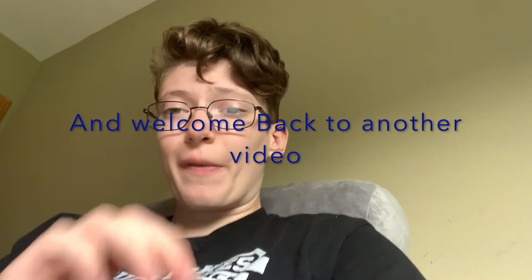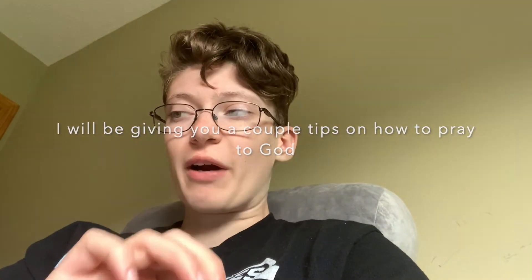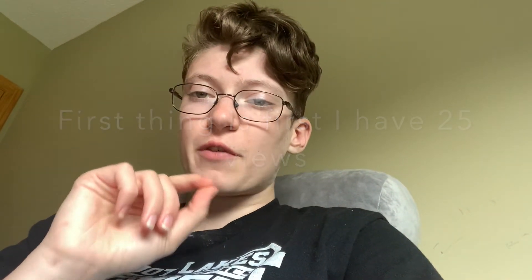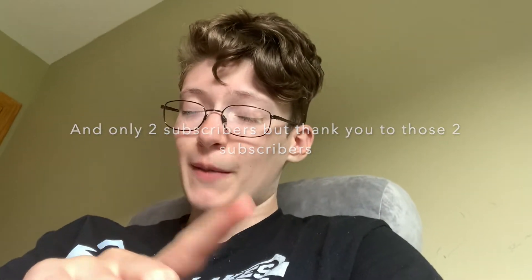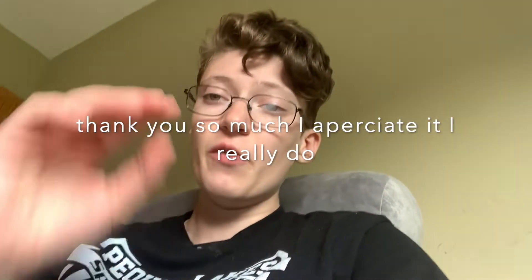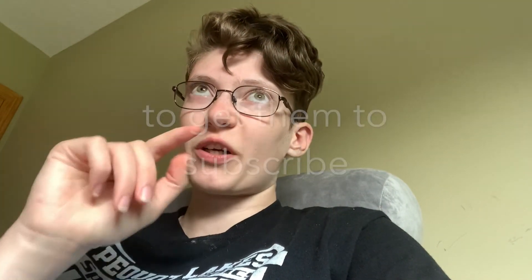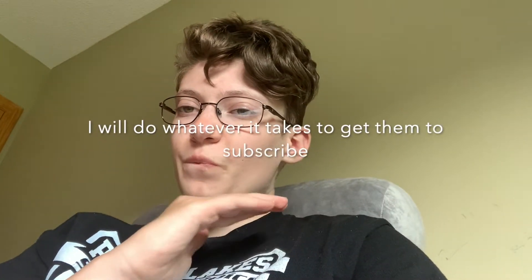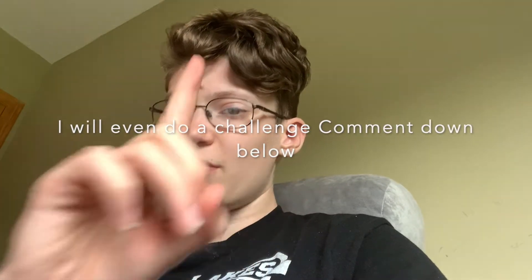Hi everyone and welcome back to the video. I will be giving you a couple tips on how to pray to God. But first thing is first — I have 25 views on this channel and only two subscribers. Thank you to those two subscribers, I really appreciate it. My goal is to get those 25 viewers to subscribe to my YouTube channel, so make sure you hit that subscribe button.